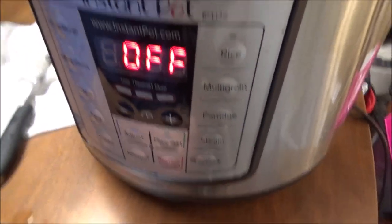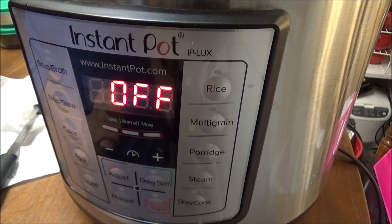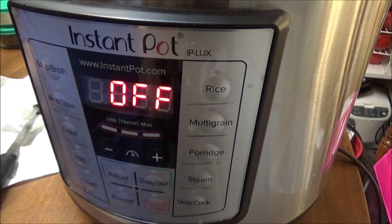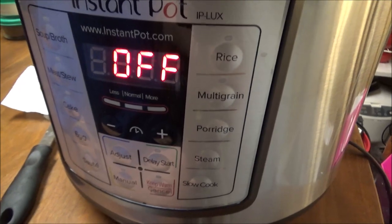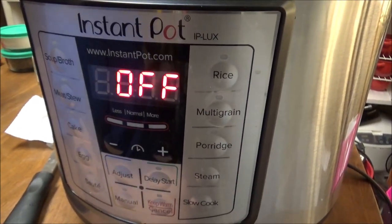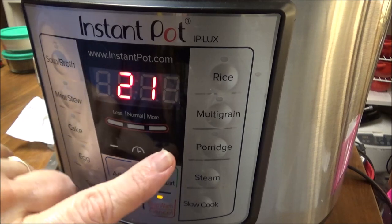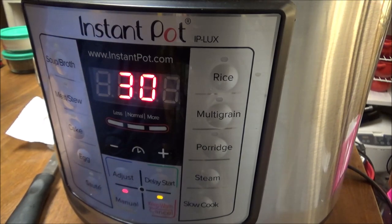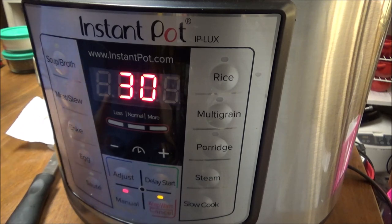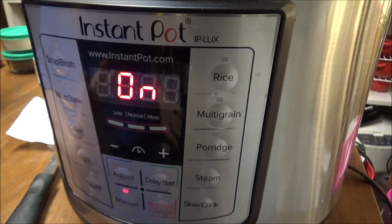I want y'all to see exactly what I'm doing. The Instant Pot — any pressure cooker these days — is so safe, unless you've got the kind that my mom used. I would be scared to use those old ones. We're going to go manual, take it up to 30 minutes, and let it go. When it finishes, we're going to let it sit for probably between 10 and 15 minutes before we let the final pressure off.